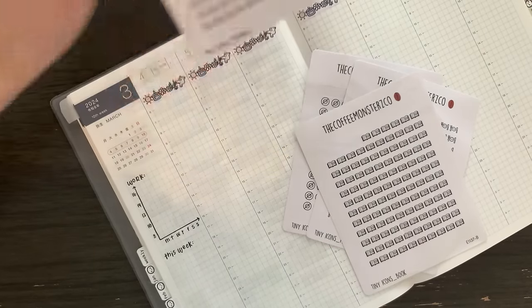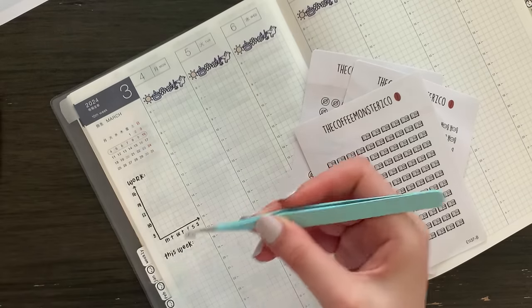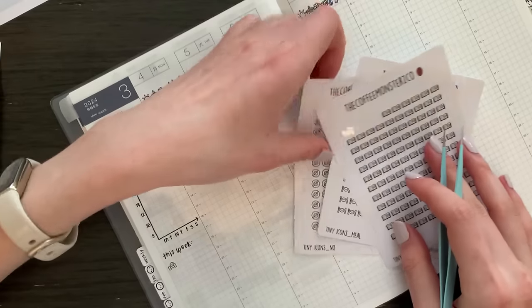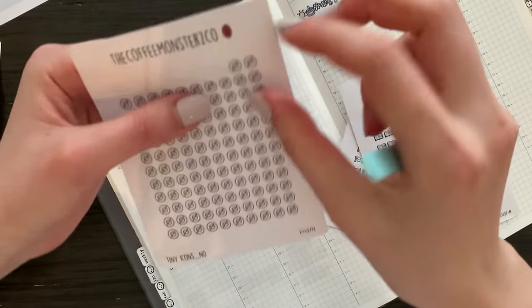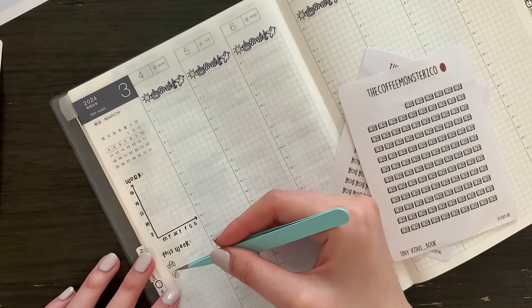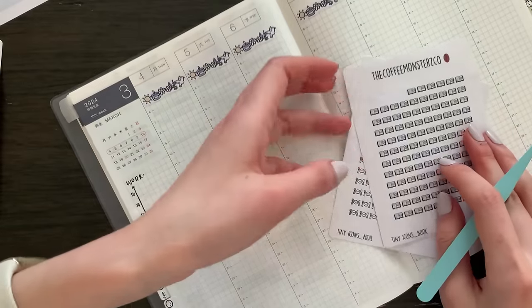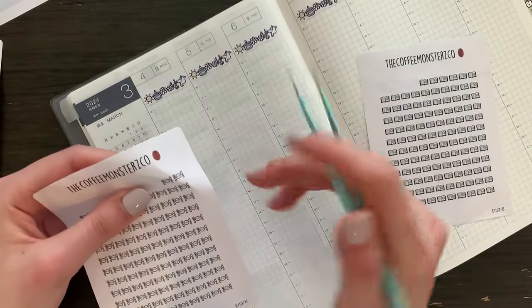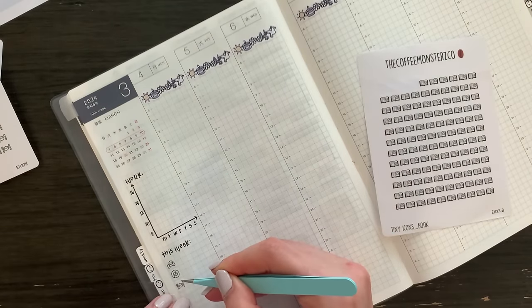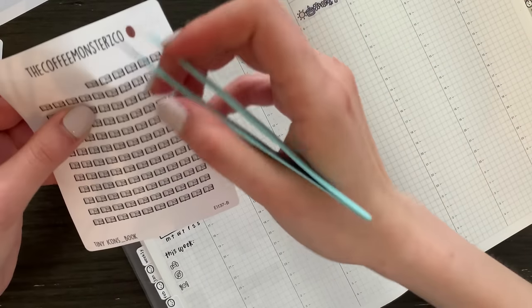I'm gonna track four habits on this sidebar. First one is going to be going to the gym, which I don't expect to be as consistent this week. Number one, because I got yet another running injury — I believe this is my fourth one in recent years. So I'm trying not to push myself too hard and just doing light exercise. The second reason is I'm busy with the anniversary, so I am limited on time as well.